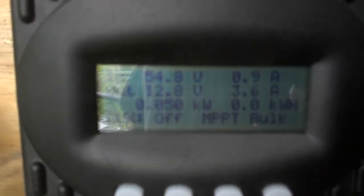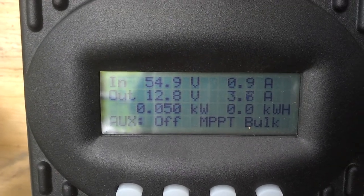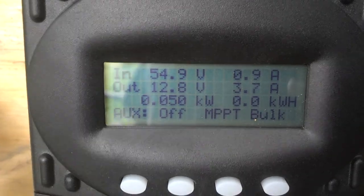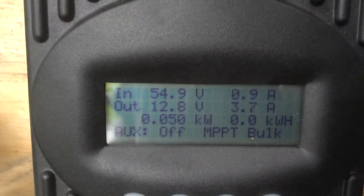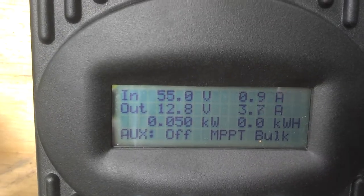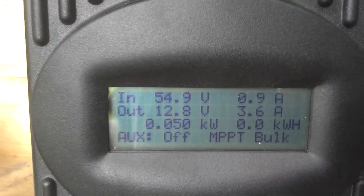This is what it's doing at 5 foot of head right now at 12 volts — 50 watts, bringing it in at 54.9, and the battery voltage is at 12.8. That's 3.78 amps.